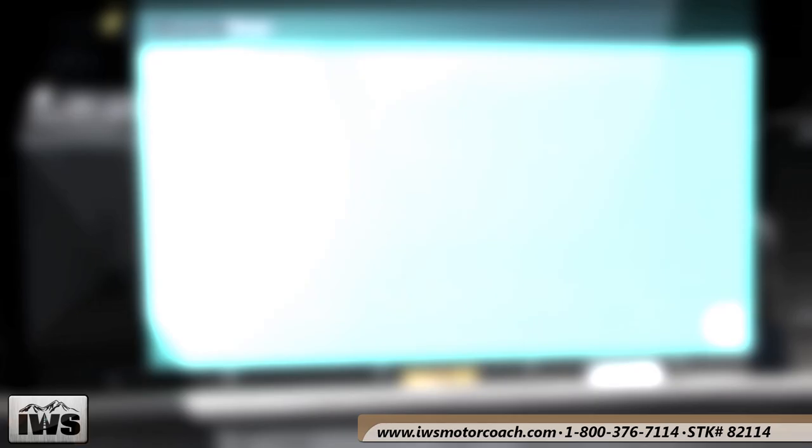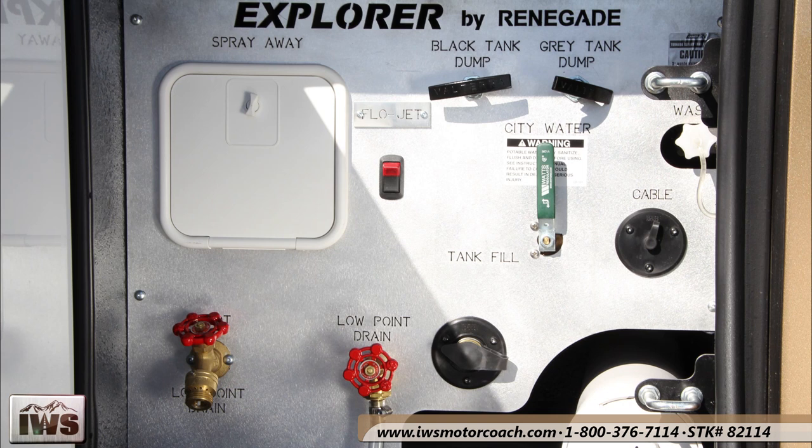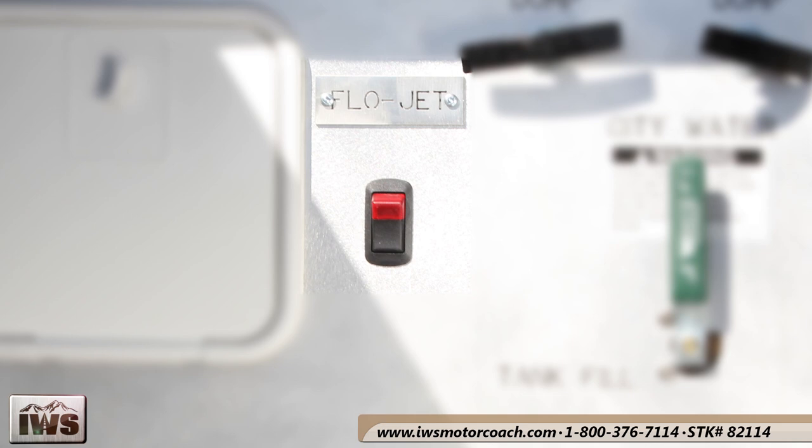Here we are at the control center for all of the utilities, housed in one side in one compartment. Inside you'll see the valves for dumping the gray tank and the black tank. This also has a flow jet macerator system, so the drain hose is only an inch and a half in diameter for the sewage rather than the large black four-inch hose. It makes it really easy when you're dumping this coach.